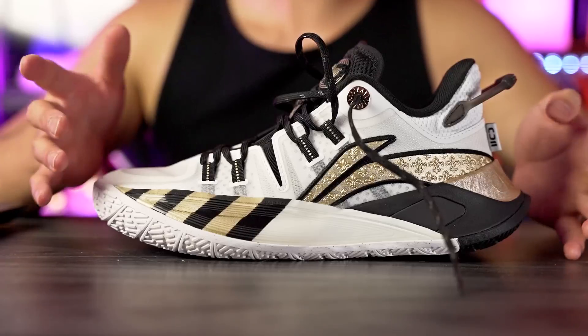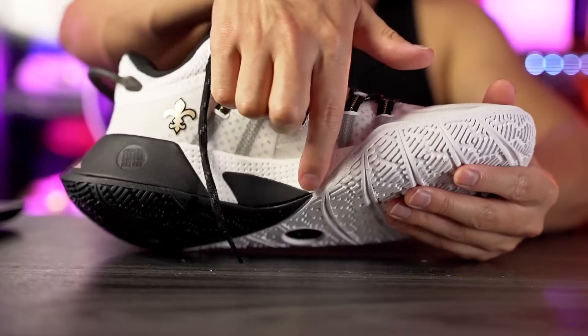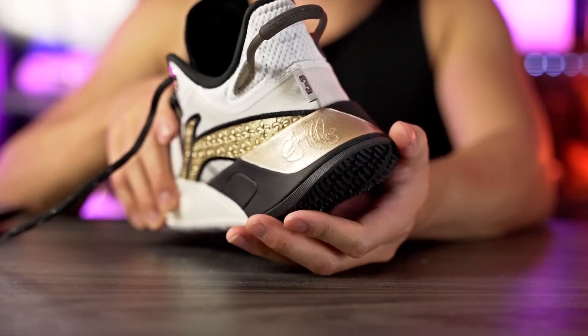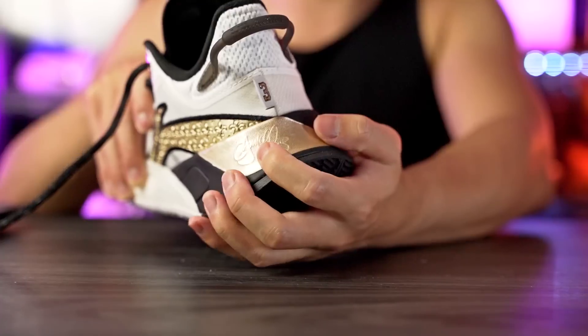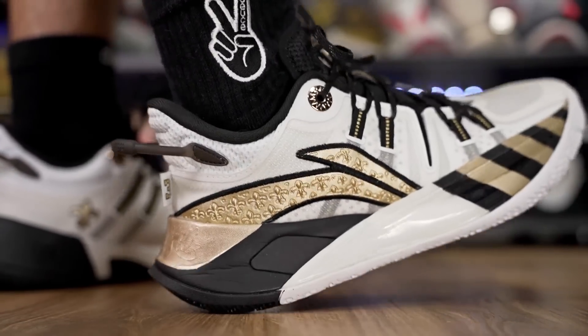Moving on to the cushioning setup — it also feels really nice on the CJ2. Li-Ning owns Way of Wade and they use the same technology: Cloud and Boom. The CJ2 uses Boom, and this is one of the most cushioned setups I've felt from Li-Ning or Way of Wade. We have full-length Boom — a very low density, lightweight, bouncy, and very soft foam — running the full length under your foot. Then in the heel there's what they call Light Foam, this gold and black part, which is really really soft.